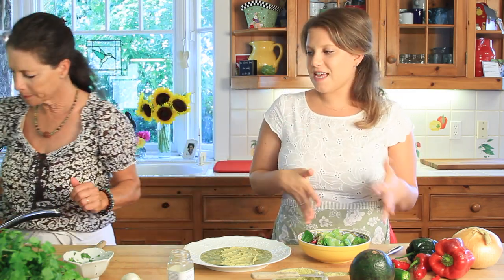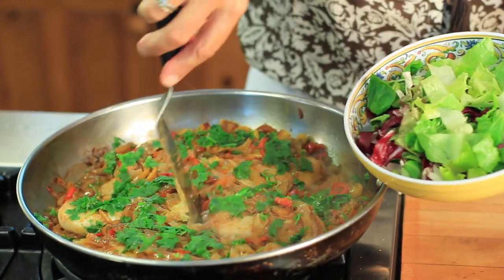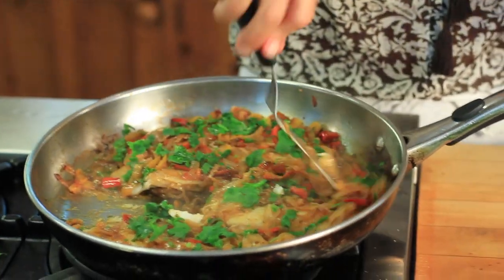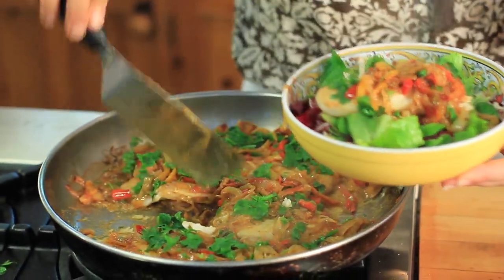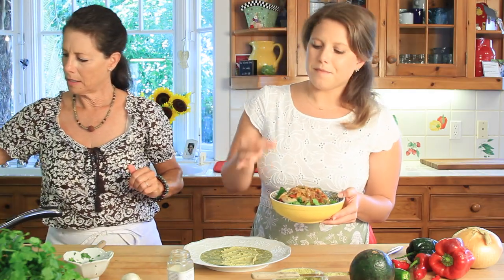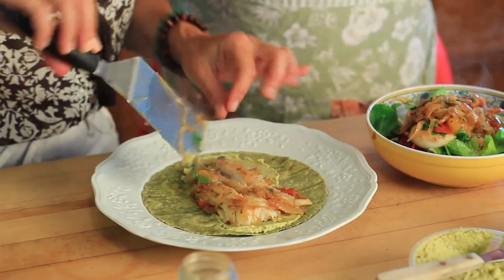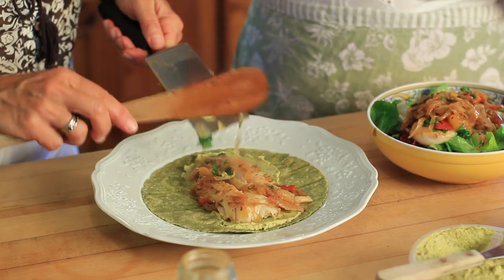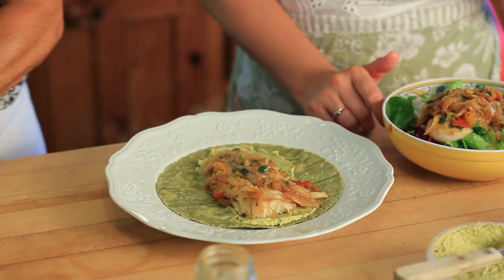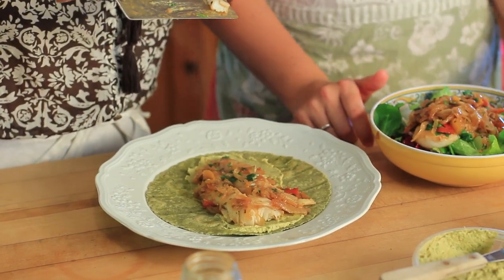The fish is beautiful and flaky. Let me give you a little more onions with this beautiful cilantro — it looks so good. You can see you really don't need very much fish in your taco. You'll know it's done when it breaks apart and flakes — it gets white, not clear. White is when you know it's fully cooked.